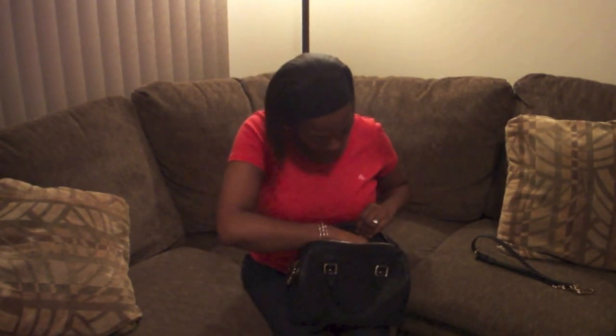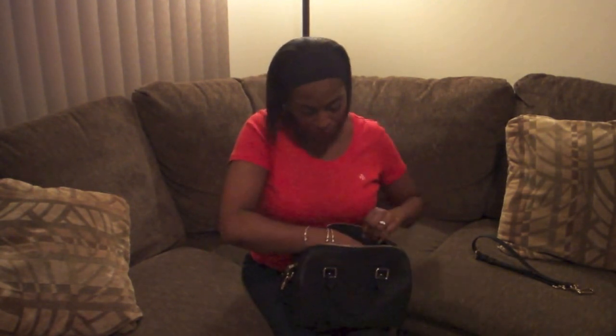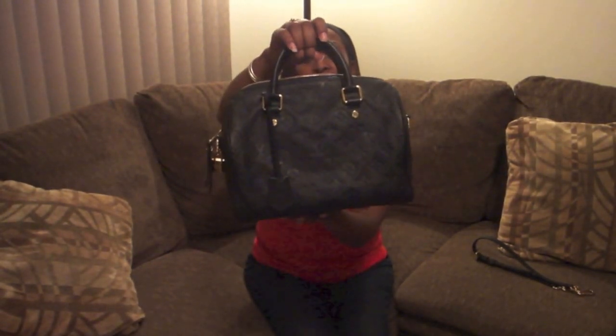If you're one of those people that needs to know where the date code is, it's inside the zippered pocket — that's where you can find it. I really love this bag, and I was able to get it prior to the February price increase, which was exciting — only three days prior, but three days is three days. If you are thinking about this bag, please check it out because it is a good one. Thanks for watching!